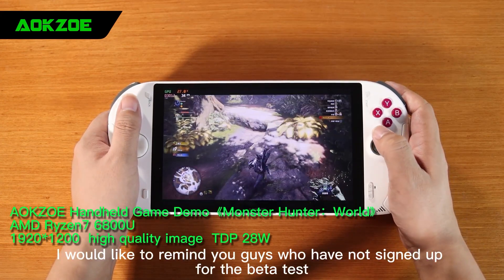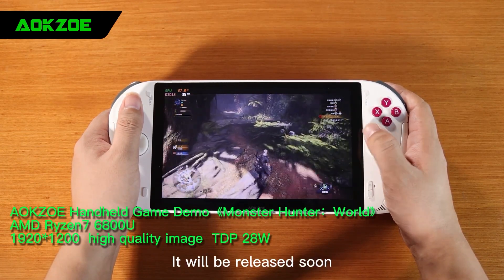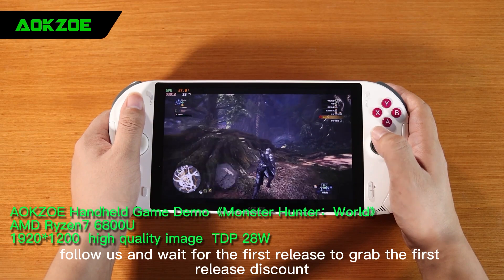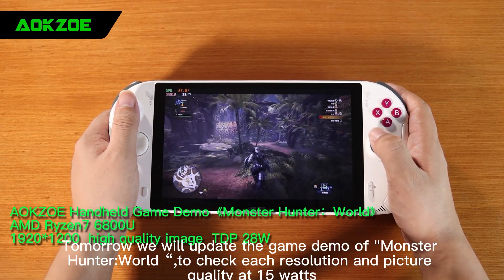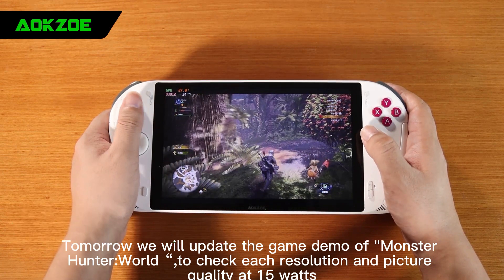Finally, I would like to remind you guys who have not signed up for the beta test — quickly follow YouTube at AXO to sign up. It will be released soon, follow us to enjoy the first offer. Follow us and wait for the first release to grab the early release discount. Tomorrow we will update the game demo of Monster Hunter World to check each resolution and picture quality at 15 watts. See you!